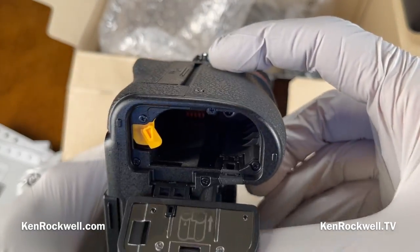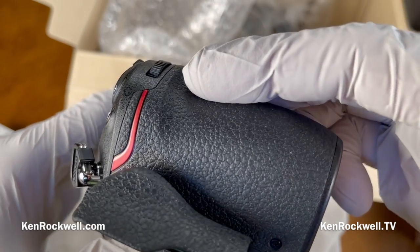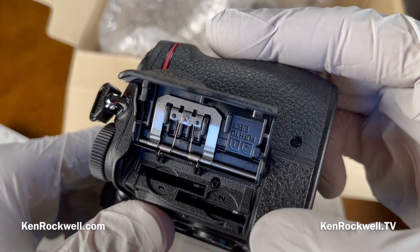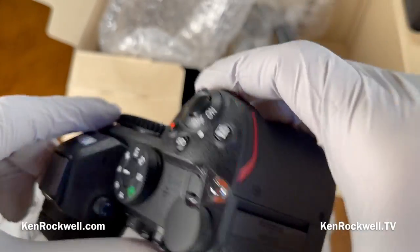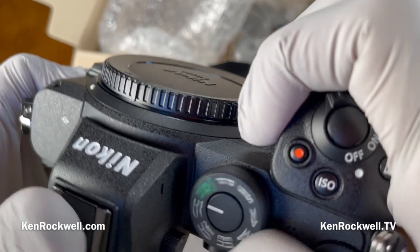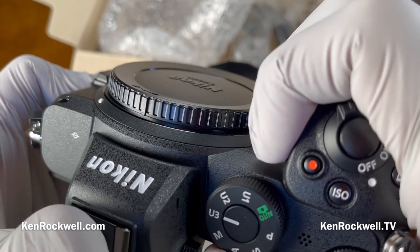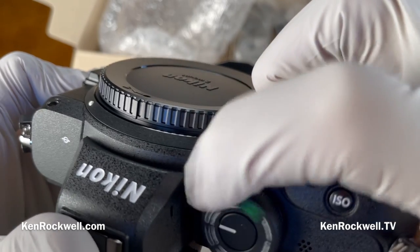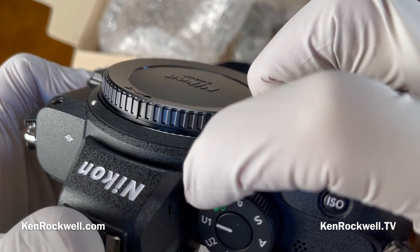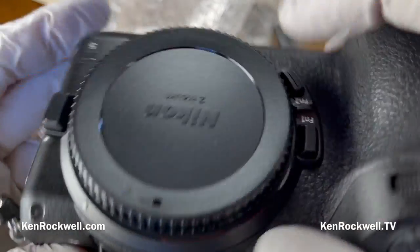There's our battery compartment and the card door. It's got two card slots — God bless Nikon. It takes normal SD cards, not exotic or expensive CFexpress or XQD cards, which I hate. It's got a direct control dial, which I love, and three presets. If it's like the Z50, these presets actually work properly — unlike some full-frame cameras where they don't remember everything in U1, U2, or U3. But we'll see — watch my full review.